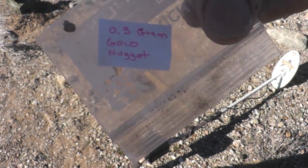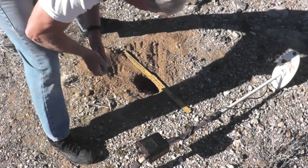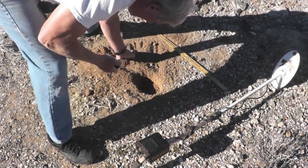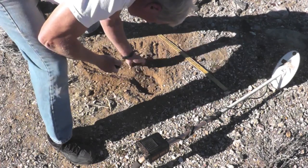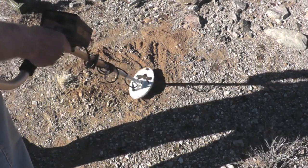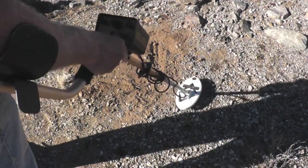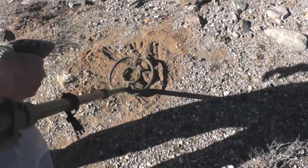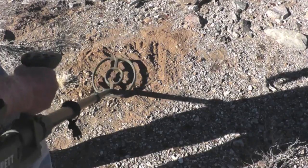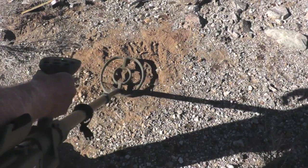We've got a 0.3 gram gold nugget. Drop it down in the hole — right at about 5 inches. Just barely, it's really weak. Probably would not dig that. We'll try the ATX on the 0.3 gram gold nugget — not really picking that up either. I raised the nugget up an inch; it's now at 4 inches. Just barely hear it.